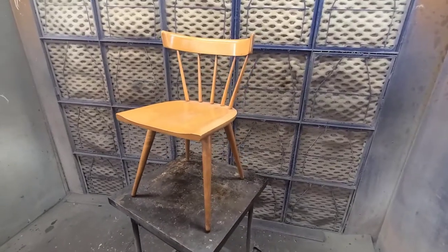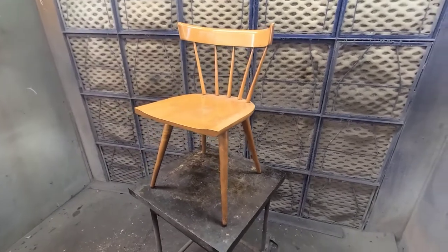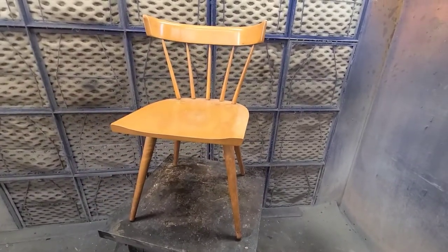Hey guys, this is Gary over at Strip Oil. Just wanted to show you our QCS product on this classic Paul McCobb Planner Group chair.